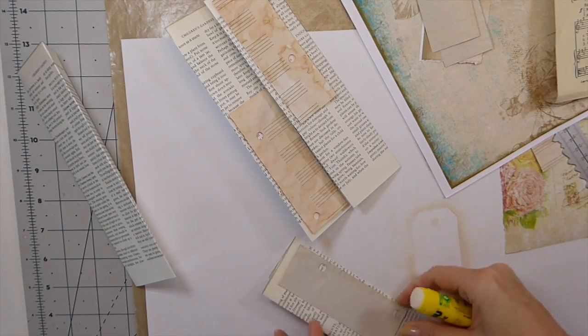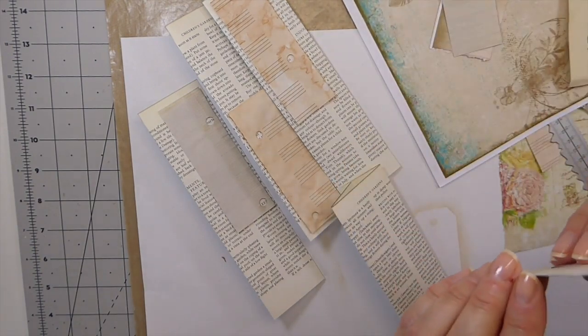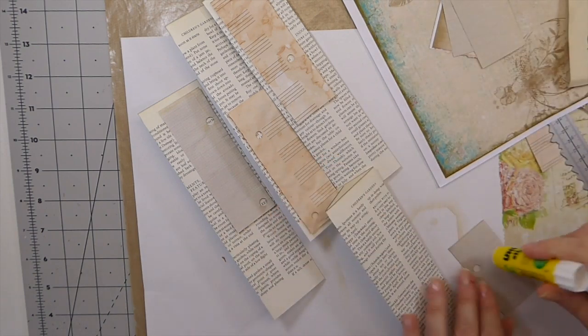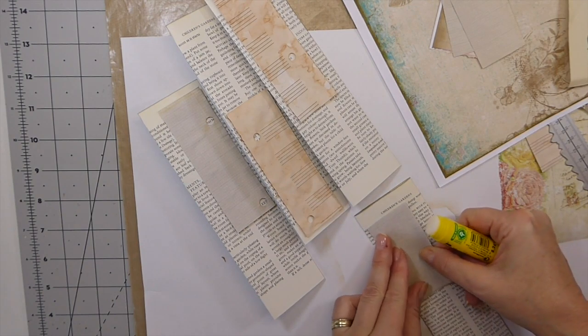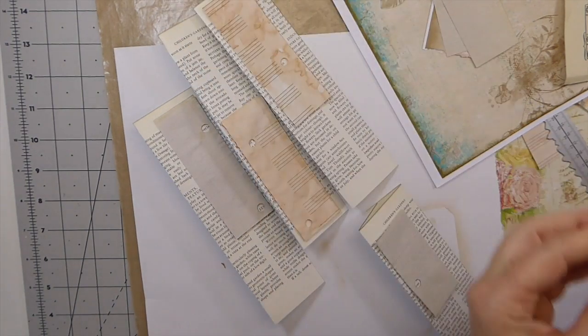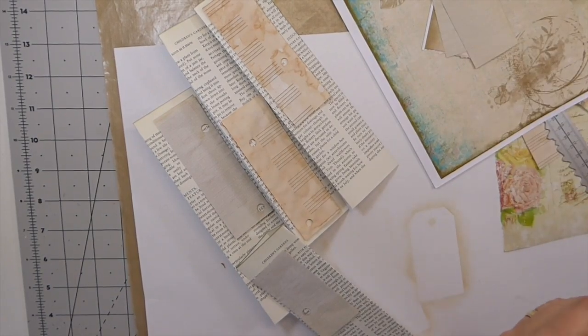I don't want to cover up all the book wording because I want to be able to see that. I've just been saving it, saving it, and saving it, and now it's time to tackle this because it's getting too full.